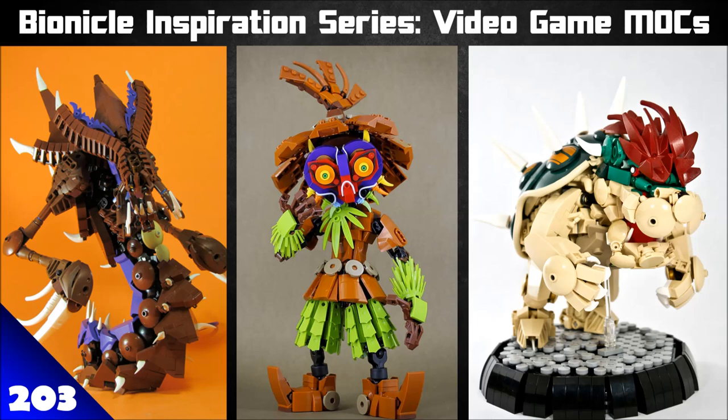Welcome to the Bionicle Inspiration Series. Today we've got a whole lot of Bionicle and plenty of Ben Cosse to tell you all about it. Today we're doing an extra special episode — it's all about video game inspired MOCs. I've done a few of these sorts of episodes in the past where we feature a bunch of MOCs that all relate or have been inspired in some fashion by some sort of video game.